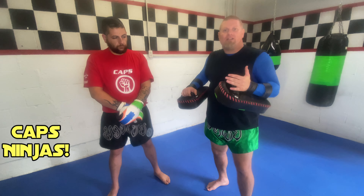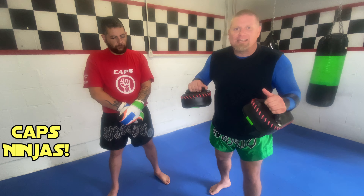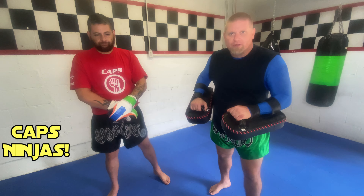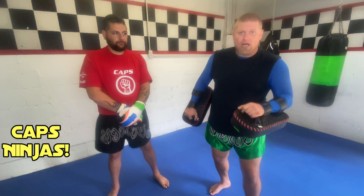What we're going to do today is introduce you to this piece of equipment. I'm going to go out on a limb here — if you were going to buy one piece of equipment to train with and you had a good training partner, this would be the one to get: the thai pads. And we're going to show you why today — at least Sensei Alejandro is.